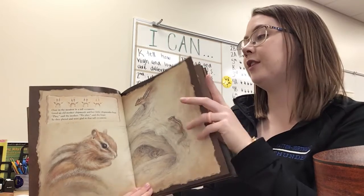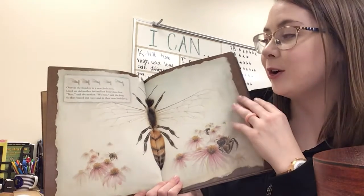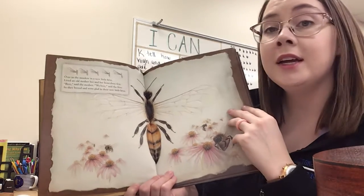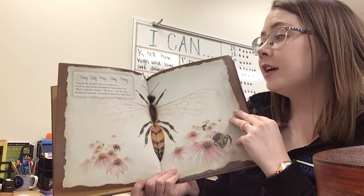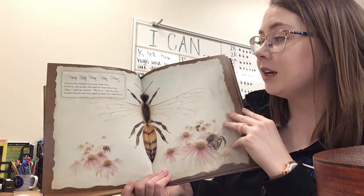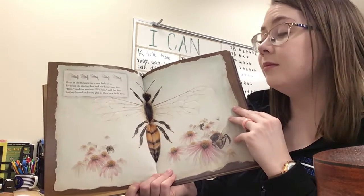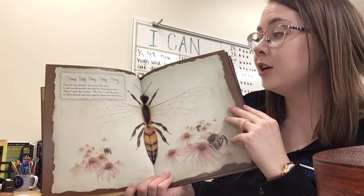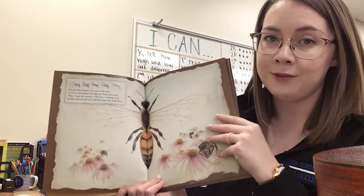One more for this video — five bees. The student part for this one is: 'Buzz said the mother, we buzz said the five.' Here we go. Over in the meadow in a new little hive, lived an old mother bee and her honey bees five. Buzz! So they buzzed and were glad in their new little hive. I'll finish the book in a separate video in part two.